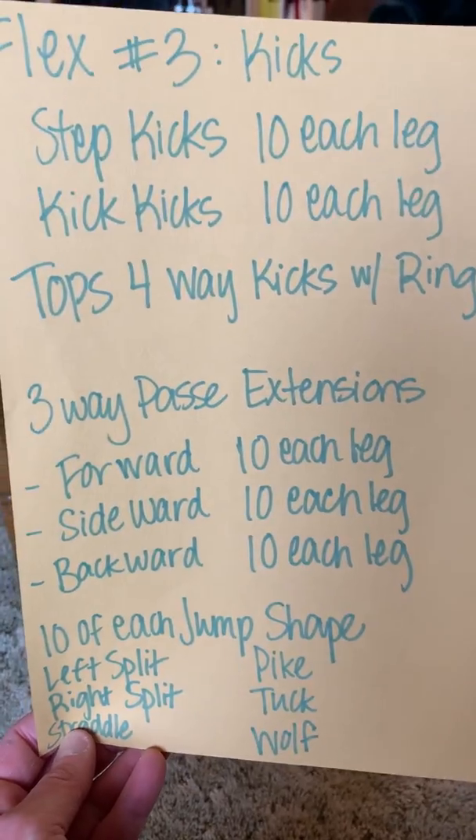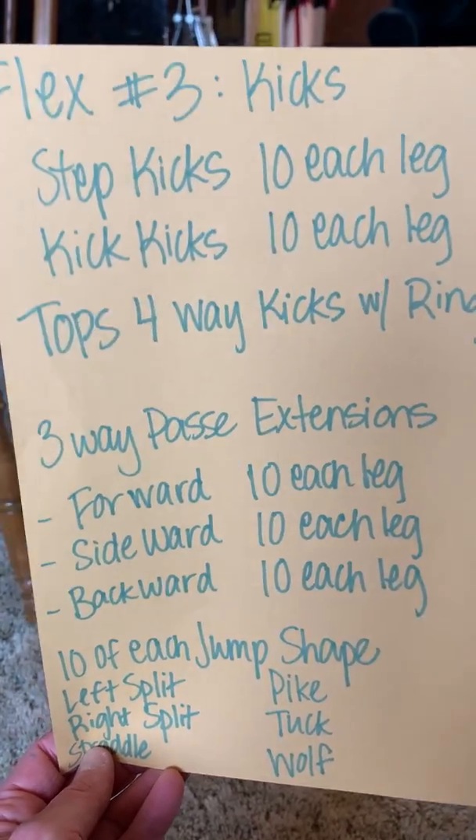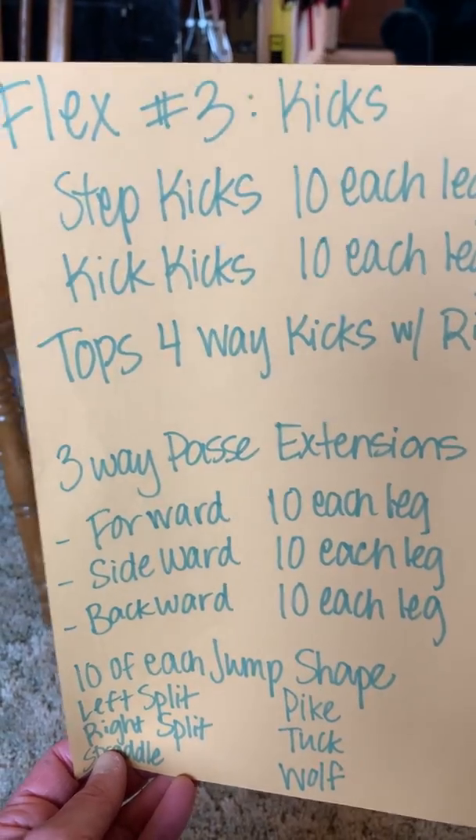So these are like our tops walks. Then we're going to do kicks — right kick, left kick, right kick, left kick.